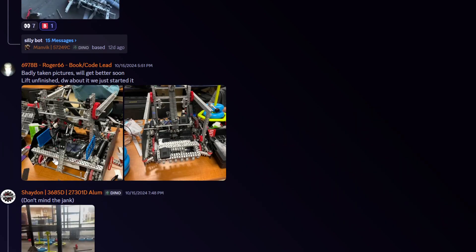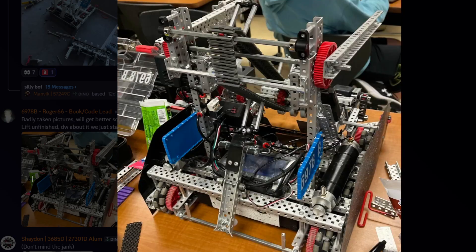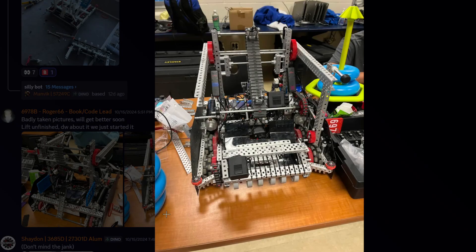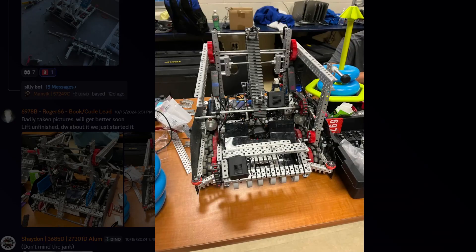We'll see how that goes. We're still taking pictures, we'll get better soon — a lift unfinished. Don't worry about it, we're just getting started. Why is your picture not in 8K? What are all those zip ties for? What are all those pulleys for? They couldn't possibly be for wall gliders, because I specifically remember mentioning that they snap every time. And yeah, they're all snapped on every side.